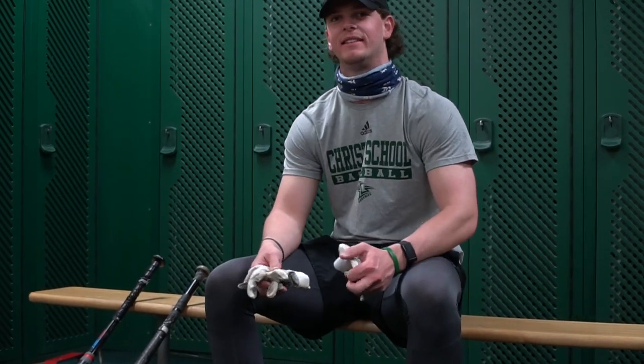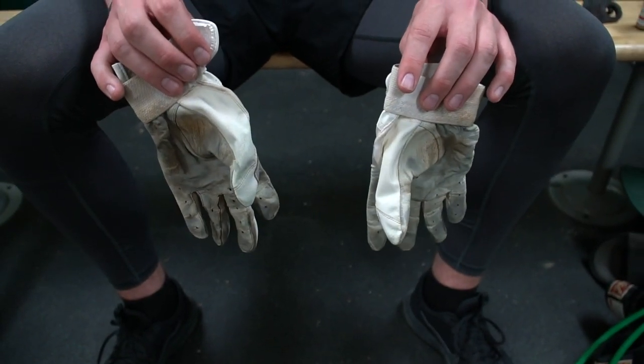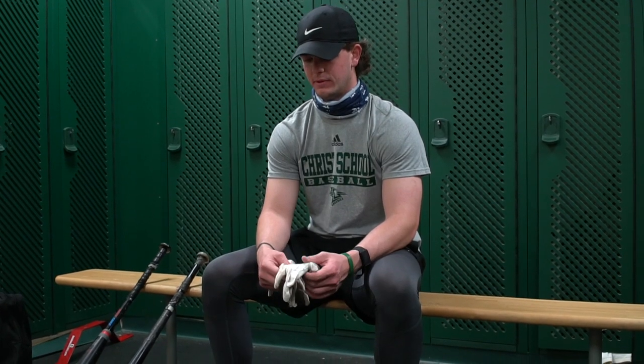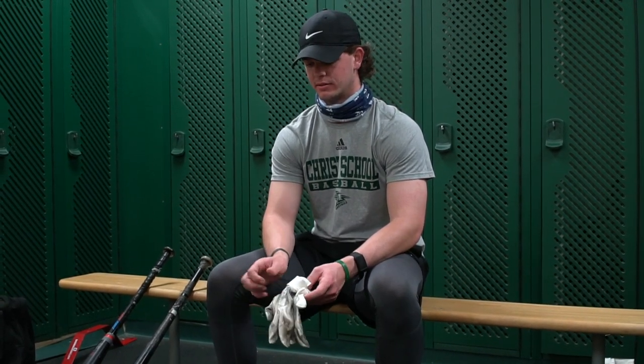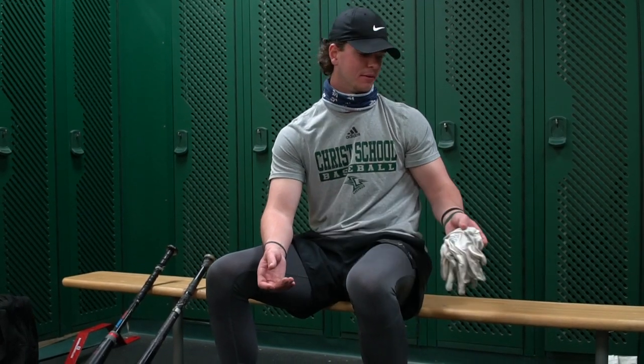Big Adidas batting gloves guy. I like them to be super thin just because you feel the bat a little bit more. They don't rip too easy when you slide because I don't take them off when I run the bases, so I keep them on.